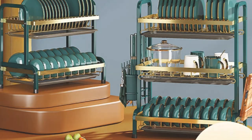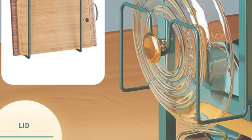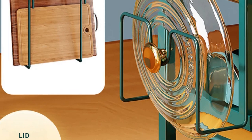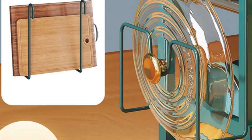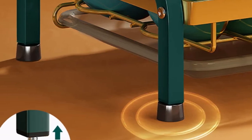Its top-quality construction is robust, promising long-term use. Assembly is straightforward, and you can customize the setup to your liking. If you need a large and stylish dish drying rack, the 3-Tier Dish Drying Rack is an excellent choice.